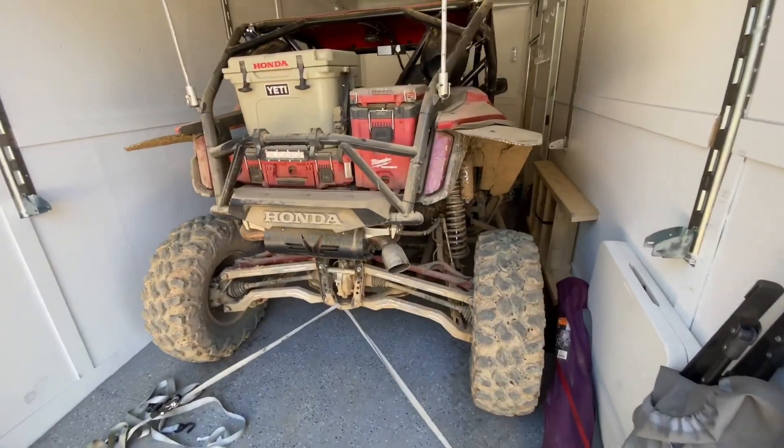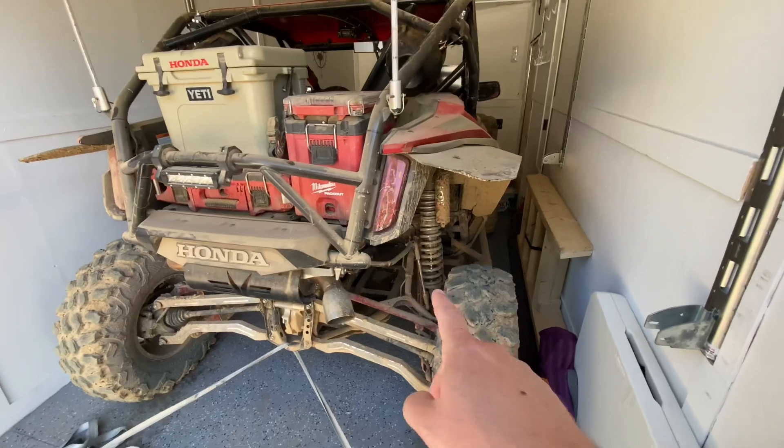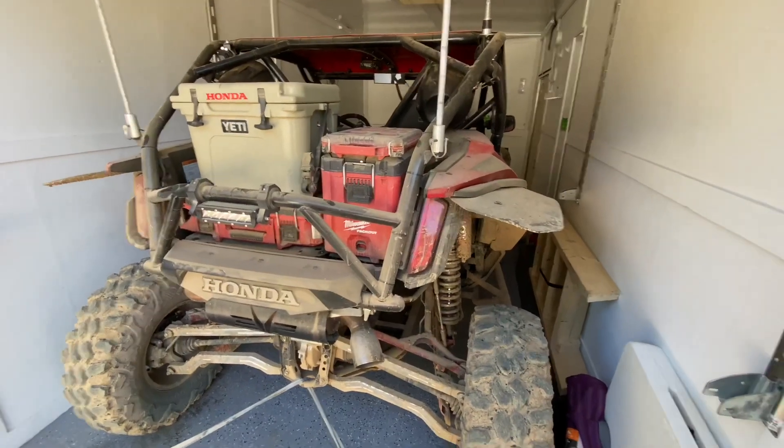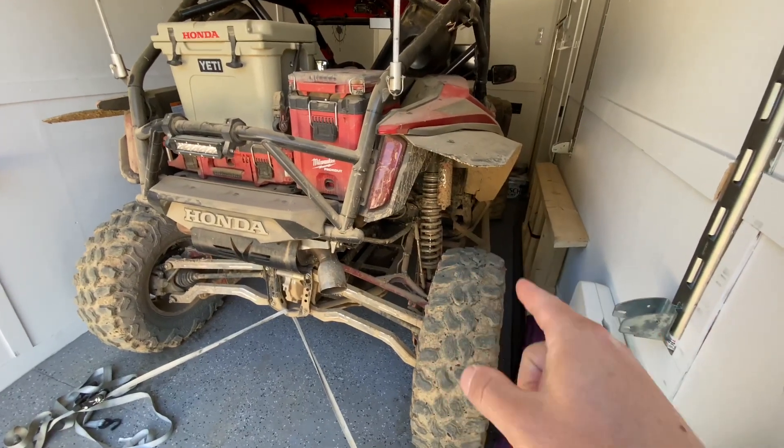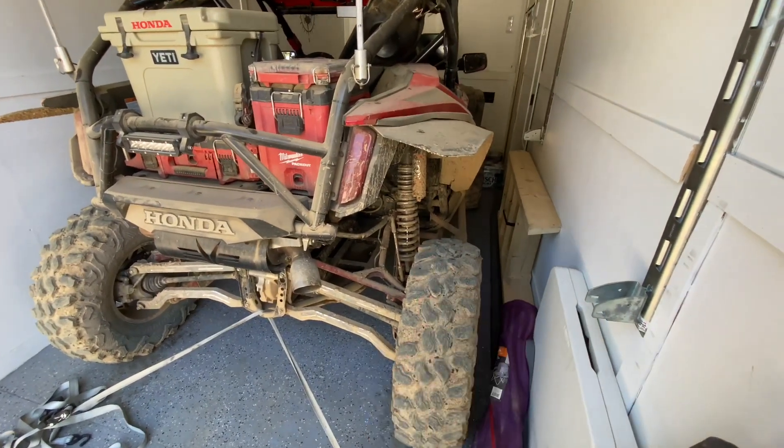I just got out this last weekend and tried out the Shock Therapy Springs, got the cage on, so I had a lot of changes to test out, and I'm happy to report that this spring kit is dollar for dollar the best money I've ever spent on a side-by-side.